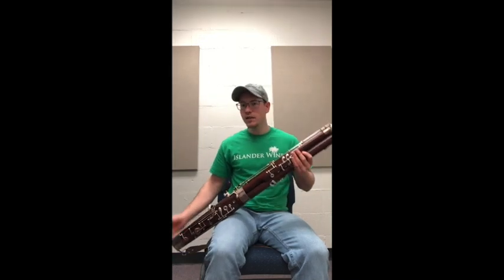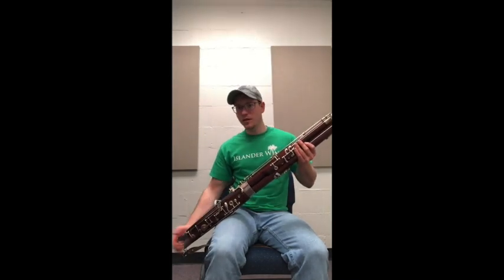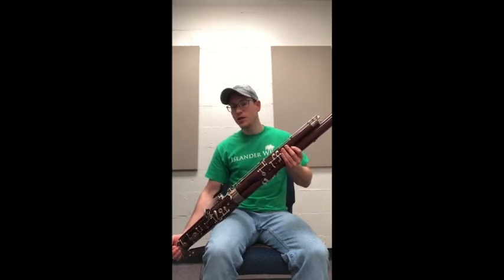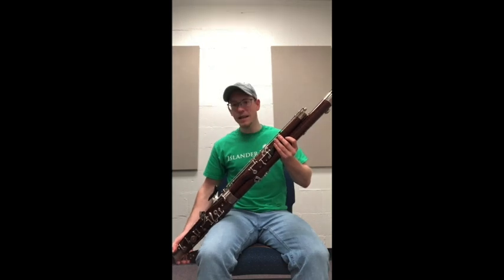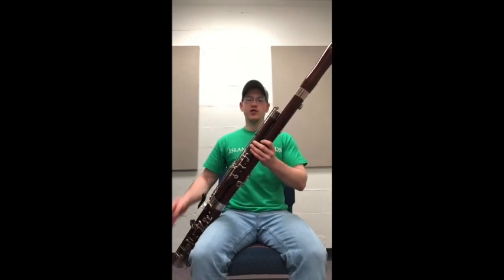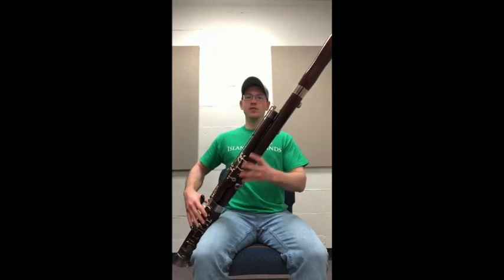In the cup versions, it's as simple as inserting the boot of the bassoon into the cup. Once we've determined that the bassoon's weight is in the seat strap, we can adjust our bassoon to our liking.